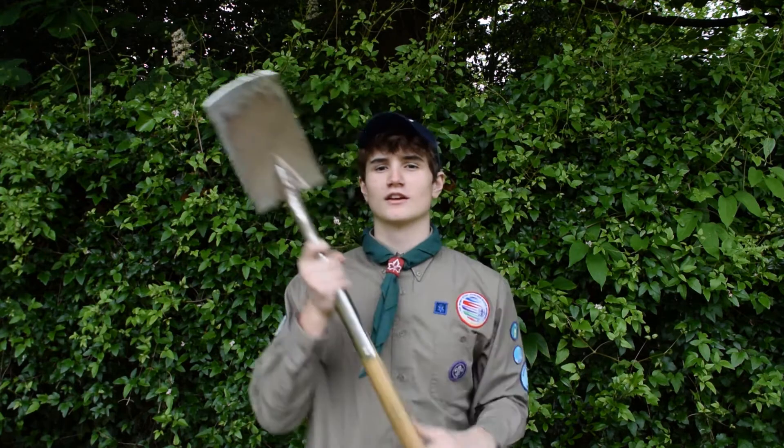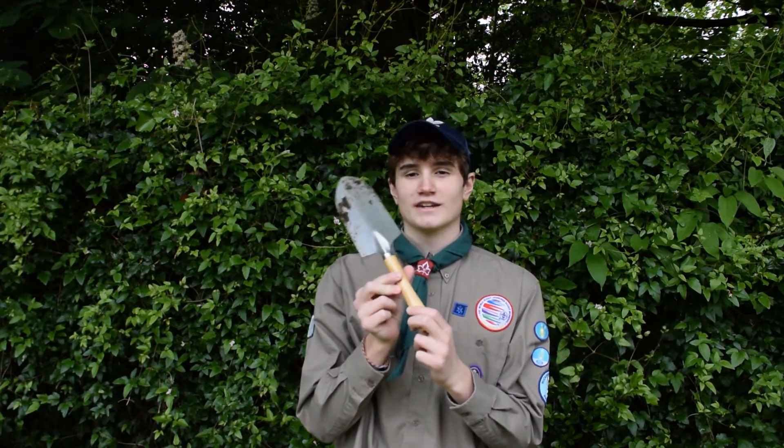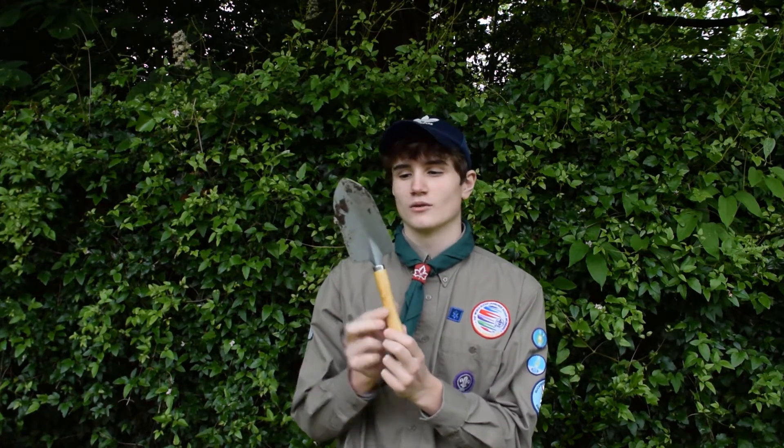Welcome back to part 2 of your Buck Scout Radio Beavers Gardening Badge. In this part we're going to be looking at some of the key tools that you can use in your garden.